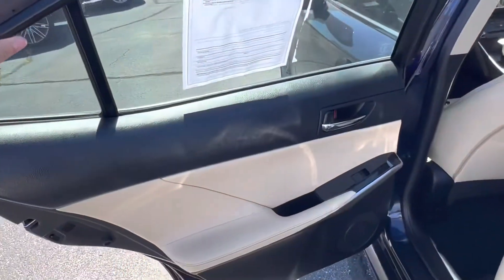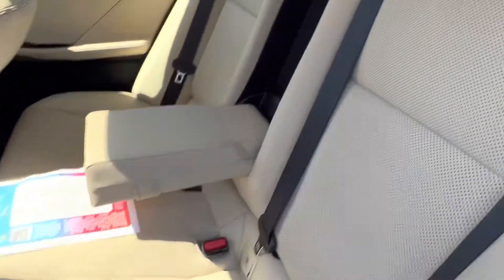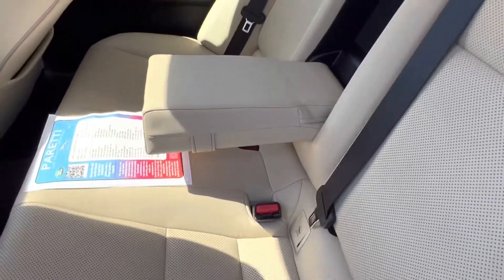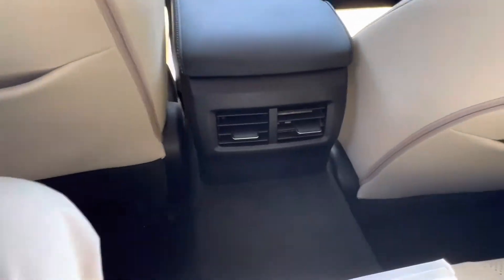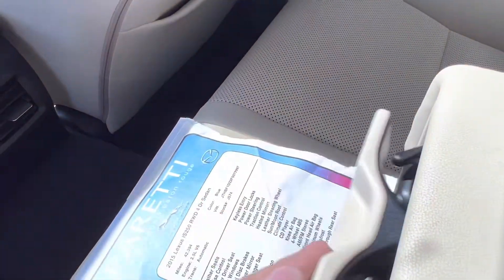Hopping into the back seat of the vehicle we see we have a continuation of that gorgeous two-toned interior. In the back we see we have a continuation of our perforated tan leather seats with no rips, stains, or tears anywhere to be seen. We have two vents on the interior, and with our middle seat down if we press a button we get our two cup holders for our back seat passengers.